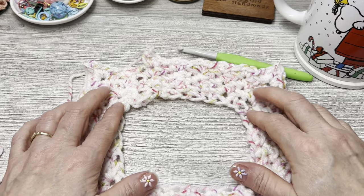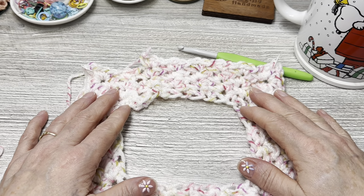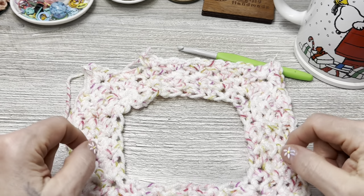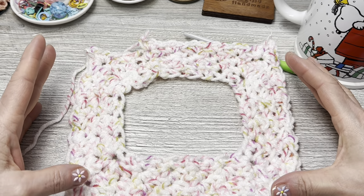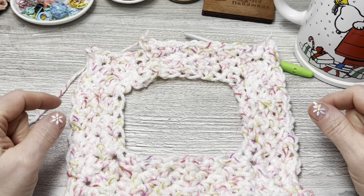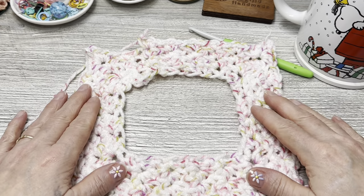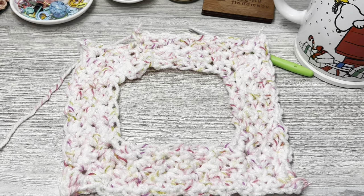Repeat round two and round three for the entirety of your project. The yarn will usually determine when you're done — when you run out! I'll meet back up with you when I get my poncho done.